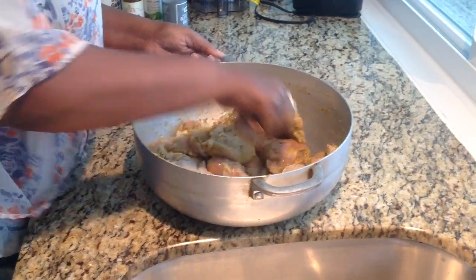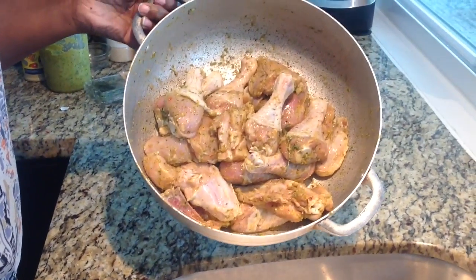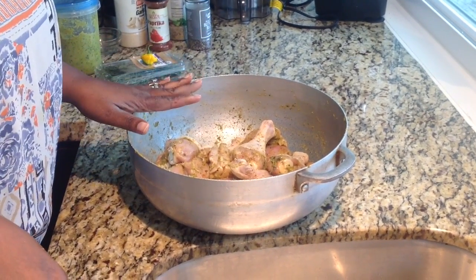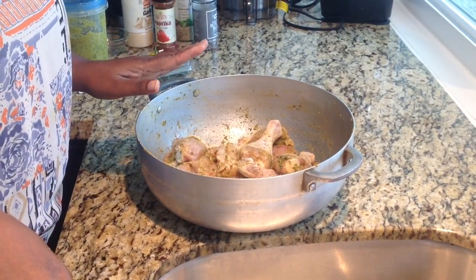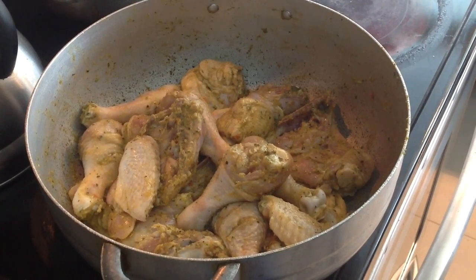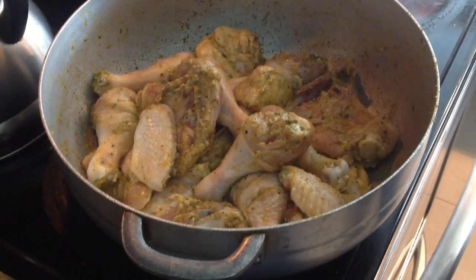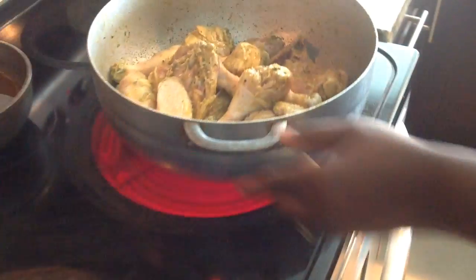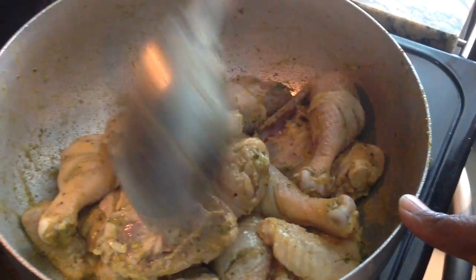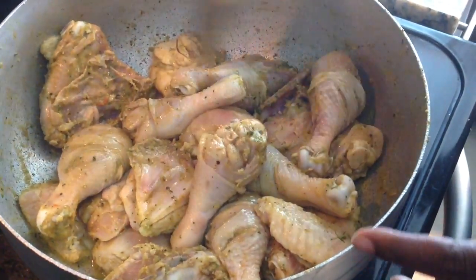And this is our chicken, nice and seasoned. Beautiful. We're going to let it marinate for about 30 to 40 minutes. Since I'm going to cook it right now, I'll show you how I do it. My chicken has been marinating for about 40 minutes and what I'm going to do is put it on the stove on high heat. I'm going to wait for it to warm up.